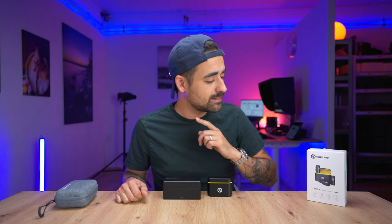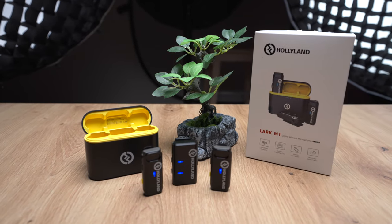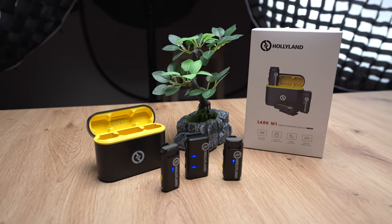Welcome back to the channel, this is Chris. Today we're going to talk about the Lark M1 from Hollyland that just came out recently. They did it again — they came out with an amazing set of wireless microphones. I wanted to know what the differences are with the M1 compared to the Lark 150 that I have right here and love to use.